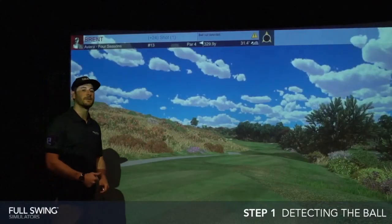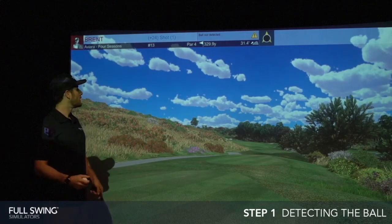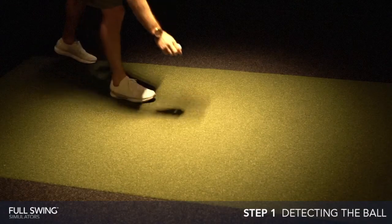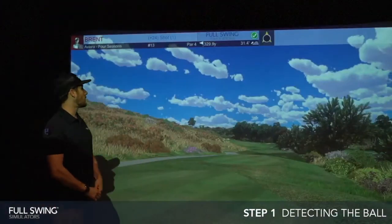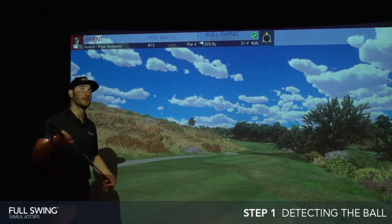When setting up a shot on our Full Swing simulator, the first thing we have to do is make sure our ION camera is locked in with the ball. Currently I have no ball on the hitting mat, so if you look up at the screen top center, it's going to read 'ball not detected.' When you add a ball to the hitting mat right in the center directly below the camera, you'll notice it changes to 'Full Swing simulators' with a green check mark.